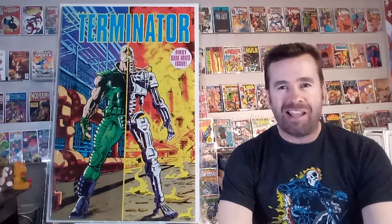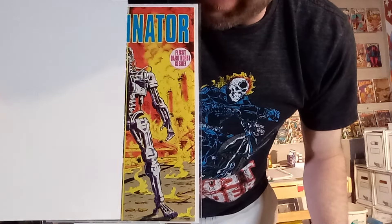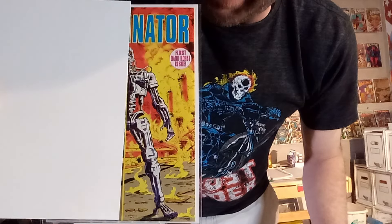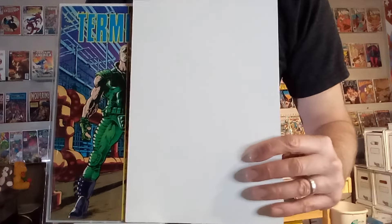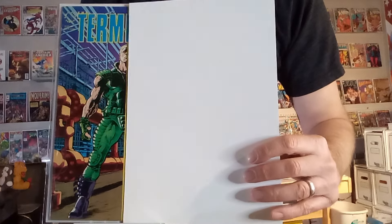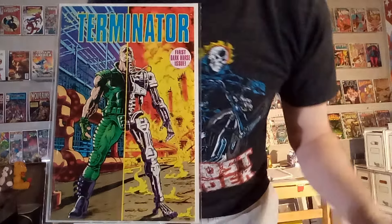First up we've got Terminator number one done by Dark Horse Comics, and this is a perfect example of a Havsy Havsy cover. It's got that line right down the middle, and it just begs you to cover up half of that image and see what his endoskeleton looks like — that metal frame — when it's been burned off in the blast. And then when you switch to the other side, you get to see what it looks like when that blast hasn't occurred yet and he still has all his skin. When you uncover it, you get to see how his skeleton fits under the flesh and the clothes fit on it. I always like those two images next to each other.